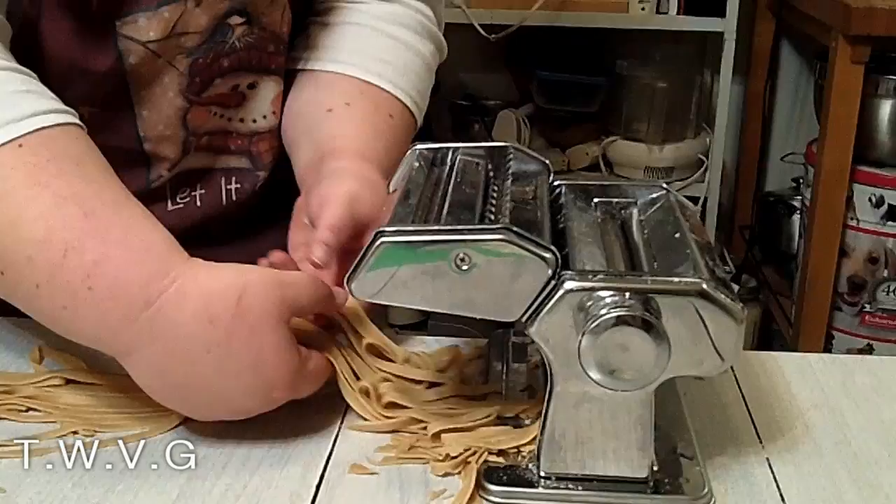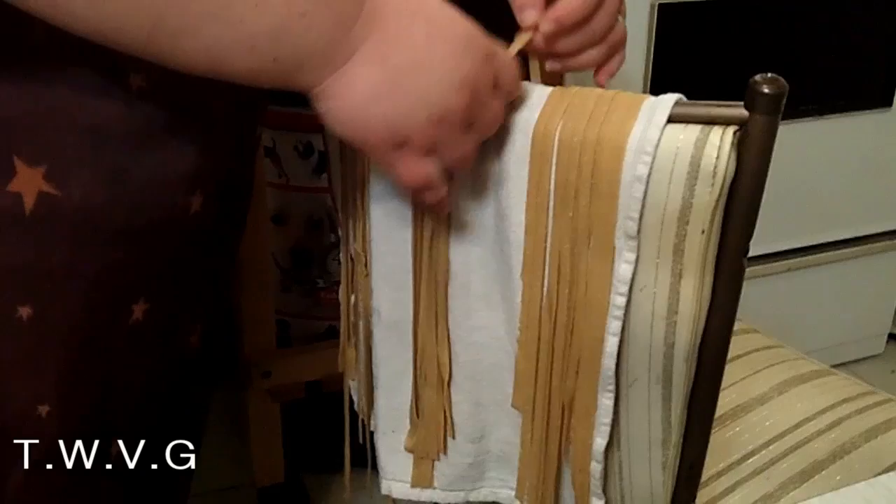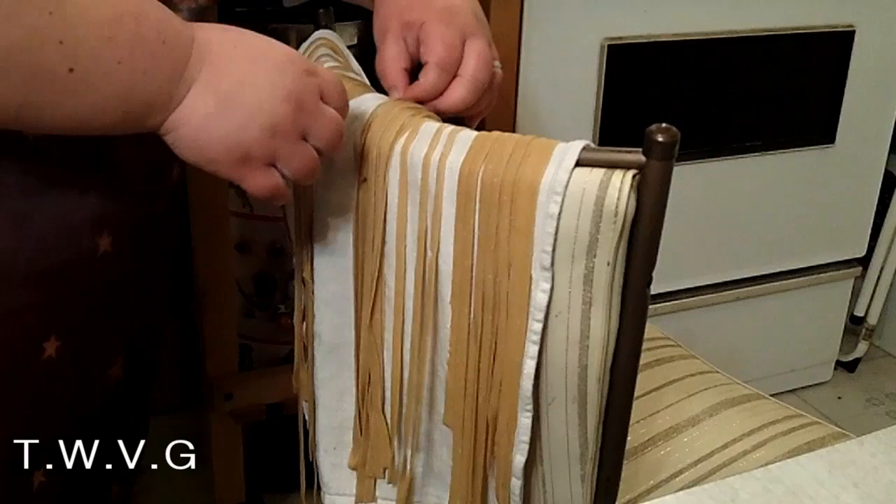Then what I do is I take it and fold it kind of in the middle, and put it on my tea towel on the back of my chair. It helps because otherwise the noodles kind of stick together — it helps keep them a little bit dry and keeps them from sticking together so that when you put them in the water, they don't just all clump up.